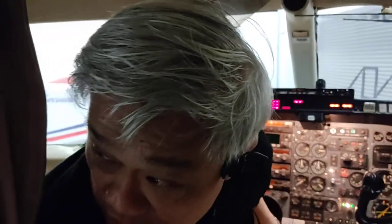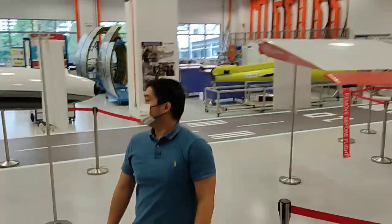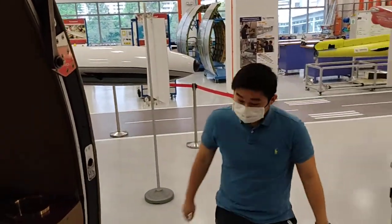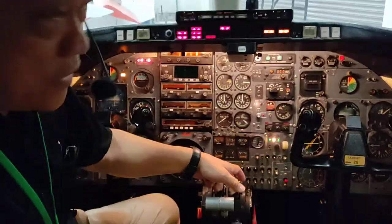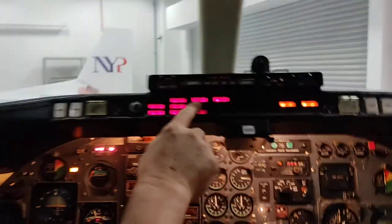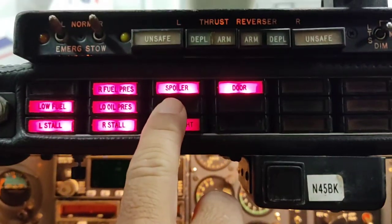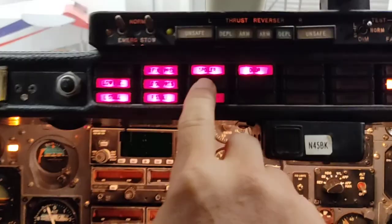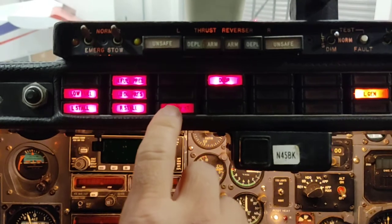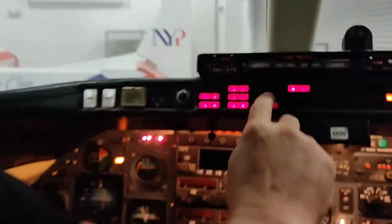Are we clear for flaps and spoilers? Clear. I will operate the spoiler — the spoiler is up. Now close it down, stow the spoiler. The spoiler is stowed. The light goes off — the spoiler is stowed.